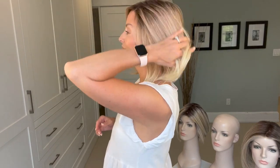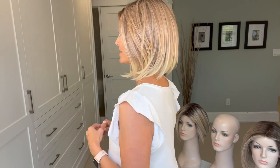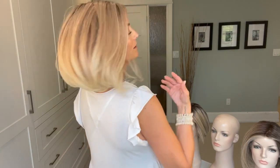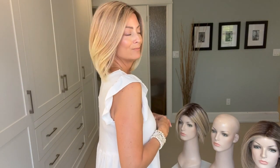Let me go ahead and do a turn so you can see Haute from all sides — my front, my left side, the back, my right side, and then back to the front.